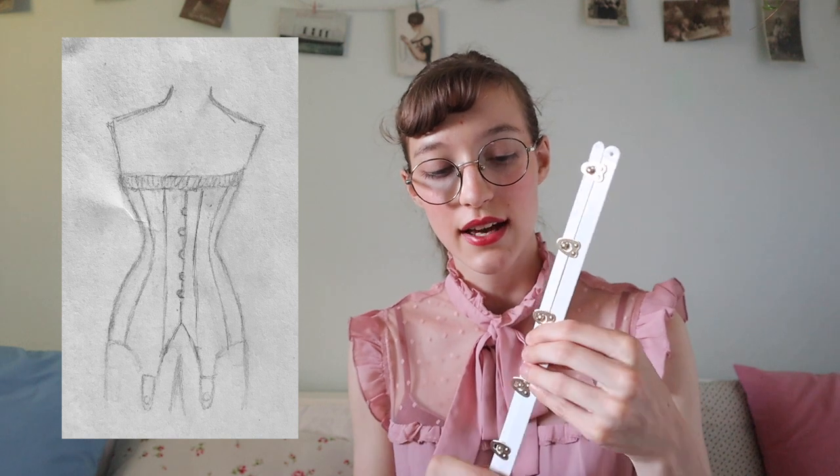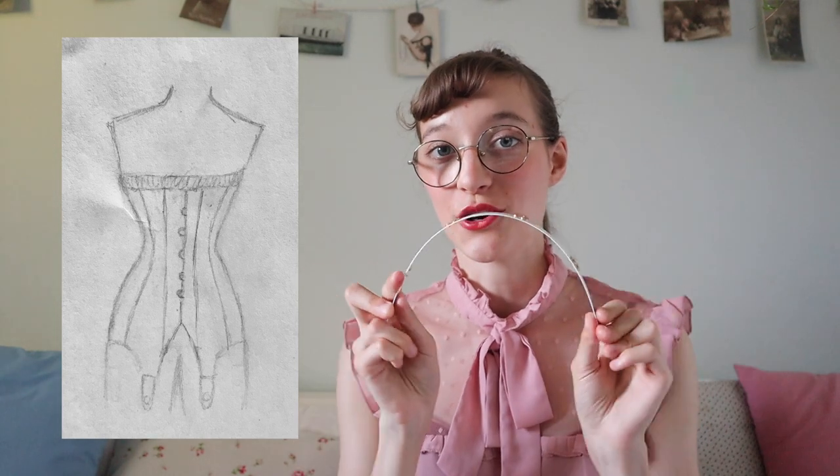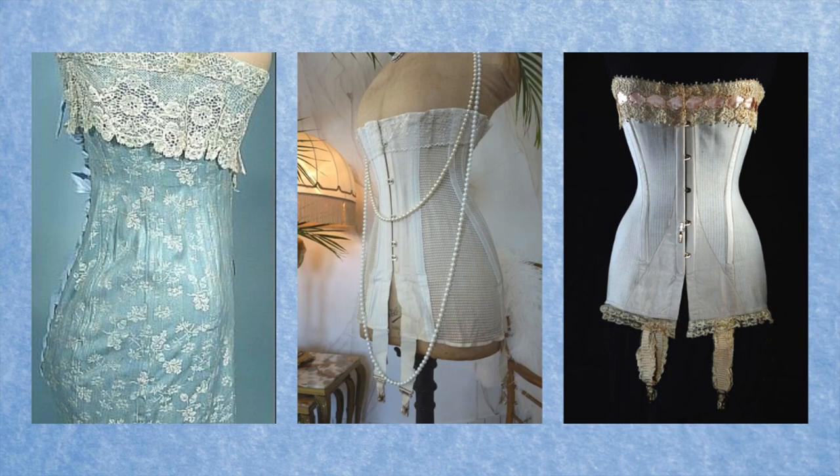I've had this busk for an incredibly long time. It's basically the fastener that goes in the front of the corset, and it is perfectly straight — not bent at all. Don't be freaked out that it's metal; it is incredibly flexible. It clips closed in the front and then you lace it up in the back. Here are a few inspiration pictures of actual historical corsets from this era. Common features include garters — flexible straps off the bottom to clip to your stockings — lace going around the top as a decorative feature, and flossing, which is an embroidery method around the boning channels to help keep the boning in place.